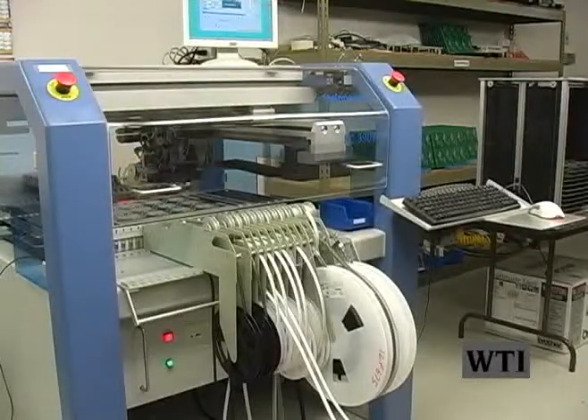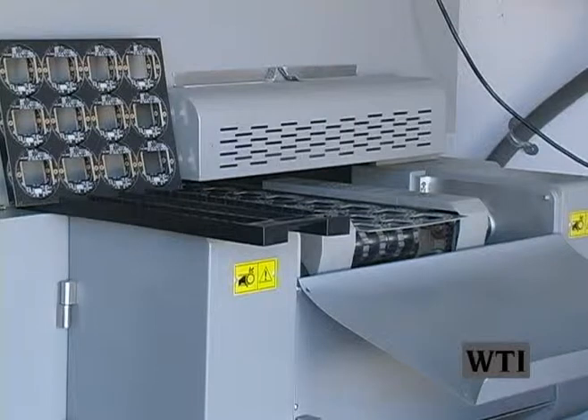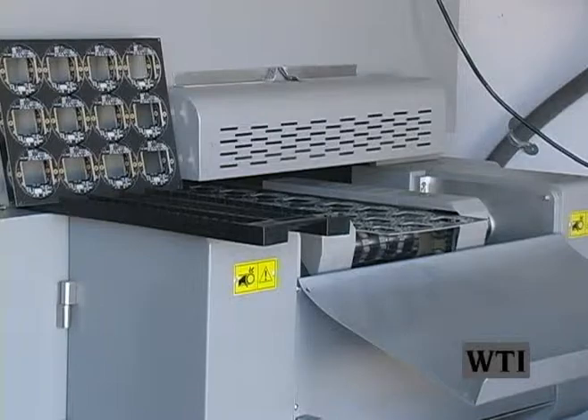Surface mount technology machine (SMT): used to lay down the surface mount components with 99 to 100% accuracy. A user manual is readily available. Reflow ovens: used to melt the ROHS solder to the surface mount components. A user manual is readily available.